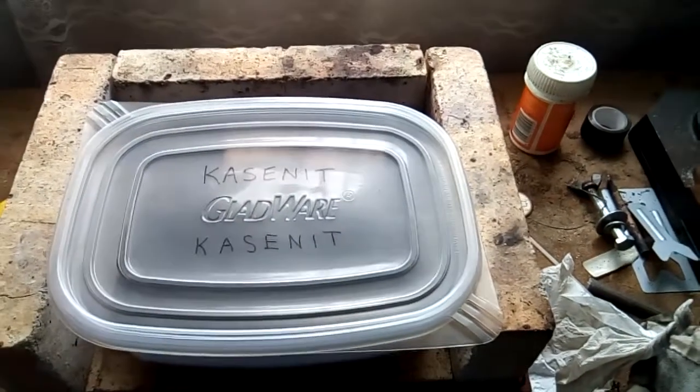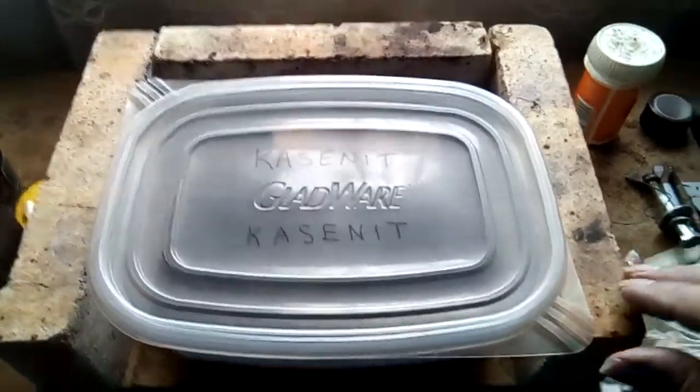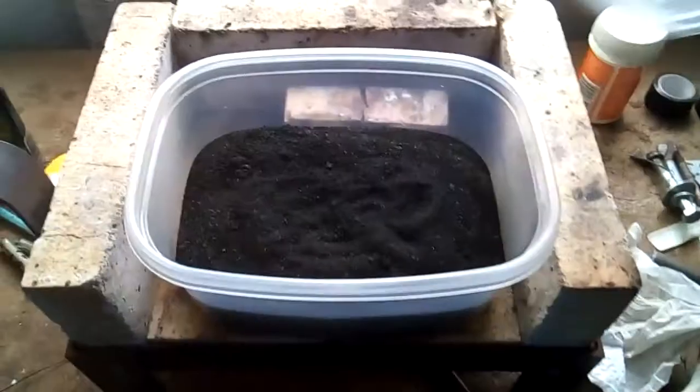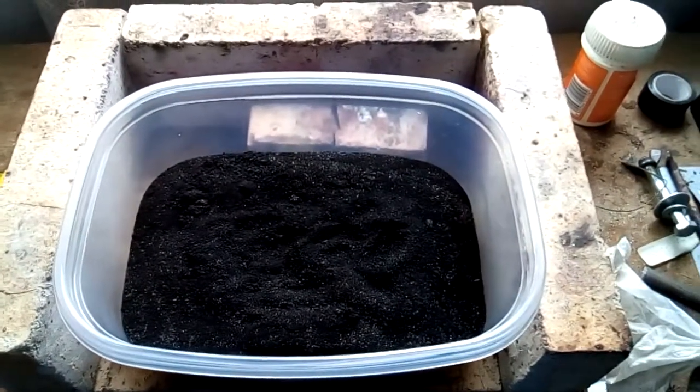I'm going to case harden a test piece. Here's my old case hardening compound. The original tin's long rotted out but I just put it in a plastic container and it's fine.